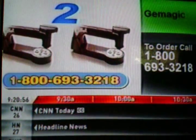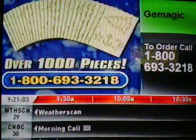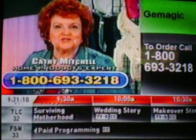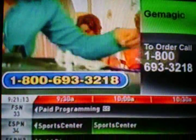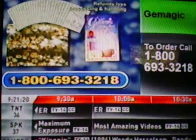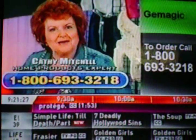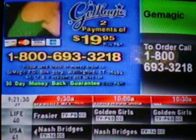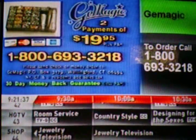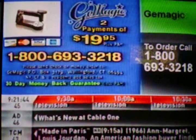That means you get two gem magics, two mini magics, hundreds of studs, rhinestones, stars, and patterns — that's over 1,000 pieces for just two payments of $19.95. I don't bring a product to you if I don't love it, and I love gem magic. Here's my guarantee: if you don't love gem magic, send it back within 30 days, but keep the patterns and my design ideas book, as well as any of the studs you've already used, as my special gift to you. That's how sure I am that you're going to love gem magic. Call now. And don't forget to ask your operator about the gem magic durable plastic storage case — great for keeping all of your studs, rhinestones, and stars neat and organized. Discover the magic. Gem magic.